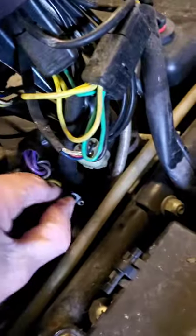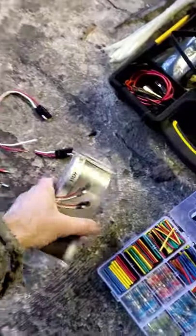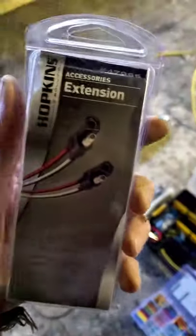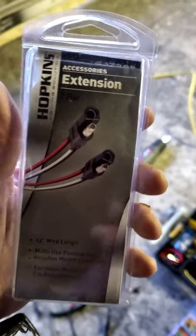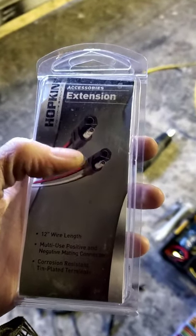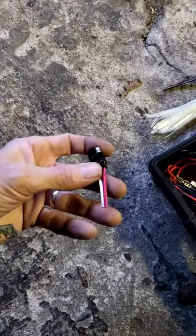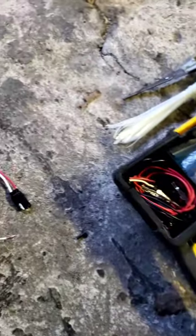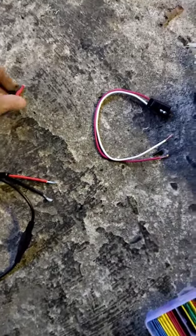We had to get in here because our power is right here — see this plug they give us? I was able to find at an auto store like NAPA, over in their trailer section, a two-wire trailer extension that is the same exact plug. I'm able to cut one end off, leaving wires I can use, and that's how we're going to tap in for our heated shield wire.